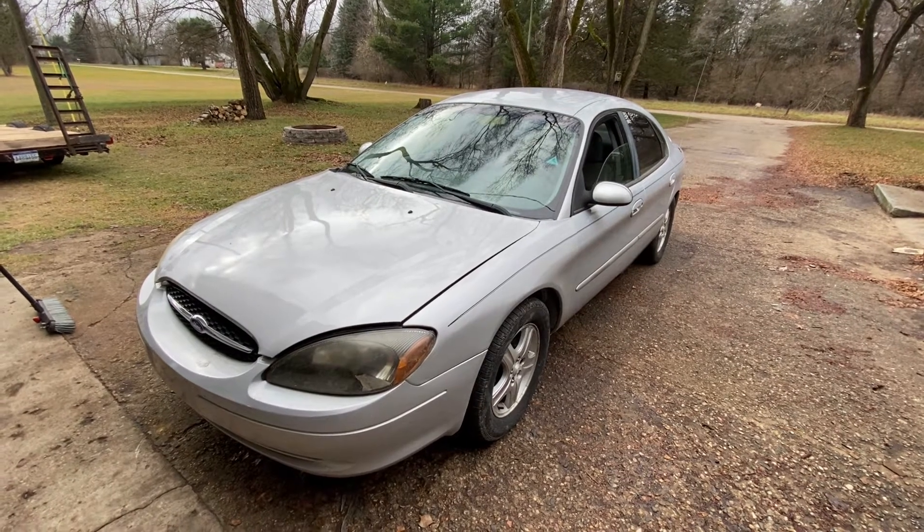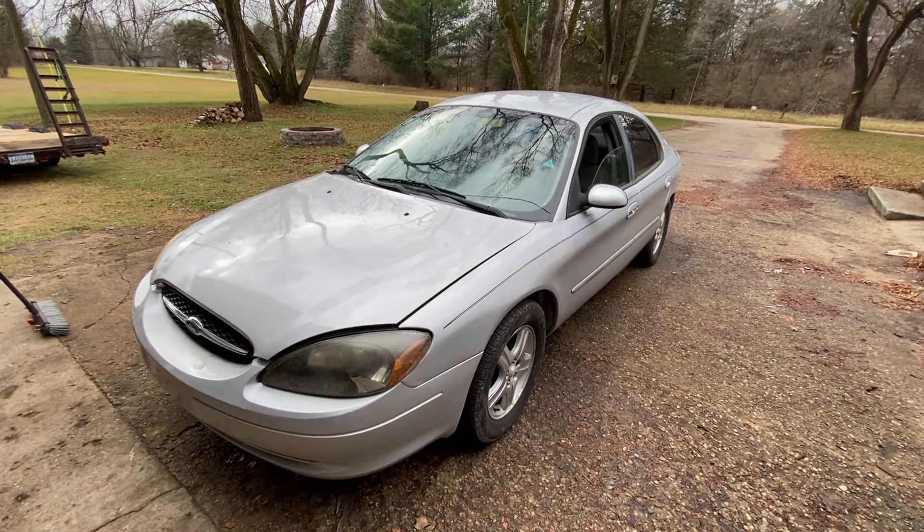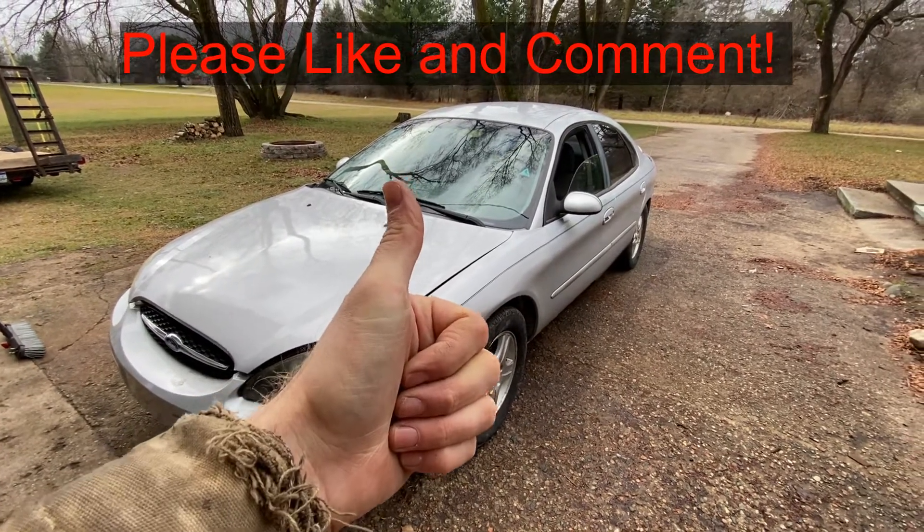Hey guys, today I'm going to show you how to change the lower ball joint on this 2001 Ford Taurus. If this video is helpful, smash that thumbs up button for me.